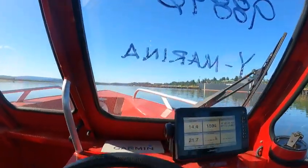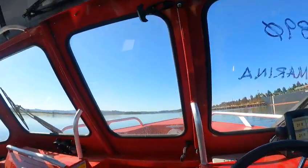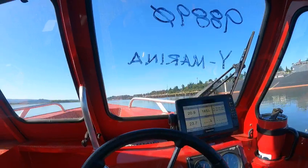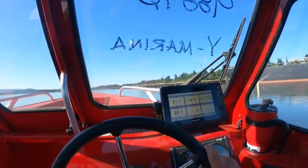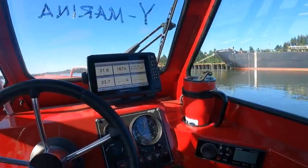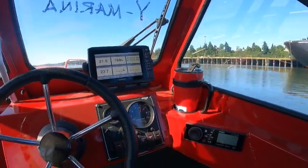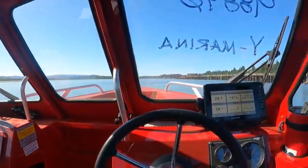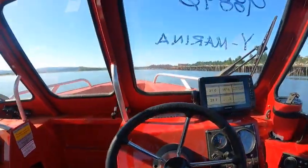If you put a 15-inch prop on it, that gets you up quicker. Excellent hole shot — she's up in just two seconds. Then I turn it all the way down, hit it, and it has battle rights — that's good. Cruising speed is about 21 mph at 3,600 RPM. These 115s will turn 6,300 RPM — I'm going to start driving and I heard it pick up.